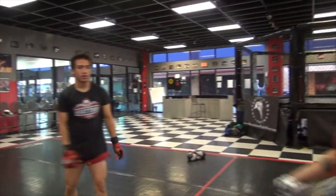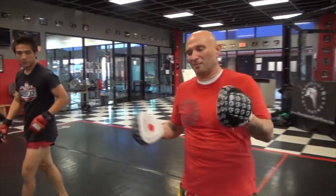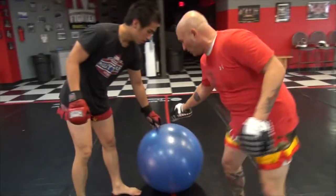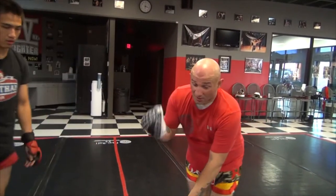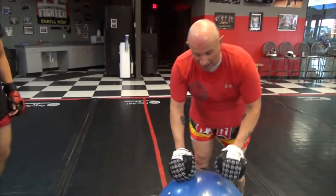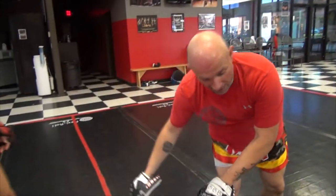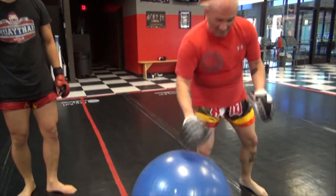Excellent job. So guys, same concept, but we can actually change it up if the guy doesn't want to shoot. We can actually speed the drill up a little more to hopefully increase his reaction time. After I step aside, my student is going to roll this ball out. He's going to get his hips out, sprawl, and we go again.